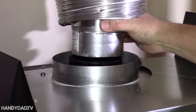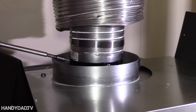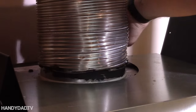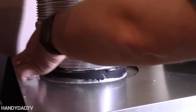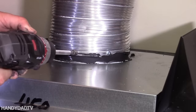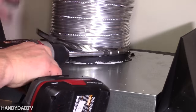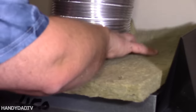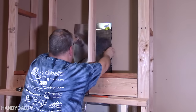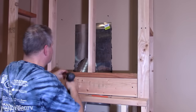I applied the sealer generously to the inner vent tube and then secured it with screws. The outer vent tube was attached with more sealer and screws, plus a large band clamp to ensure a tight, leak-free seal. I insulated around the vent pipe using fireproof rockwool insulation, and then covered the insulation with sheet metal, more sealer, and metal duct tape.